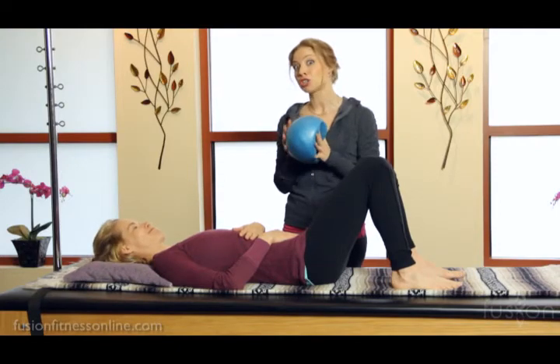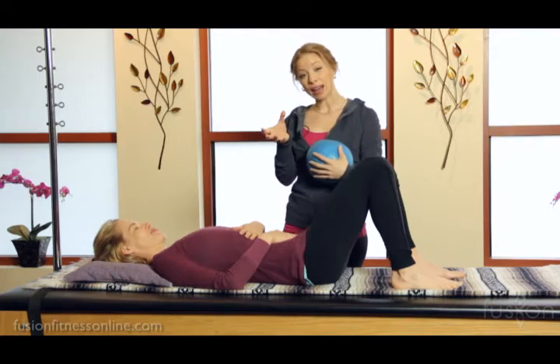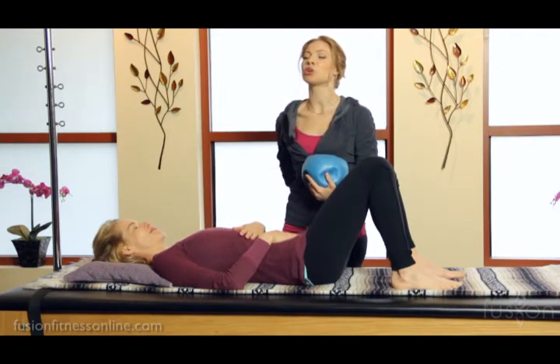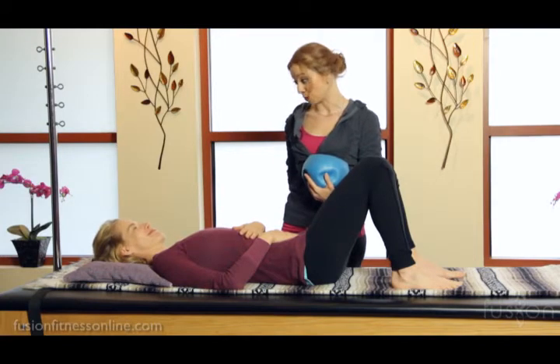Today we're going to show you how we can start to loosen up the pelvis, find some glide of the pelvis on the femurs, and then also get some really great movement in the lumbar spine.